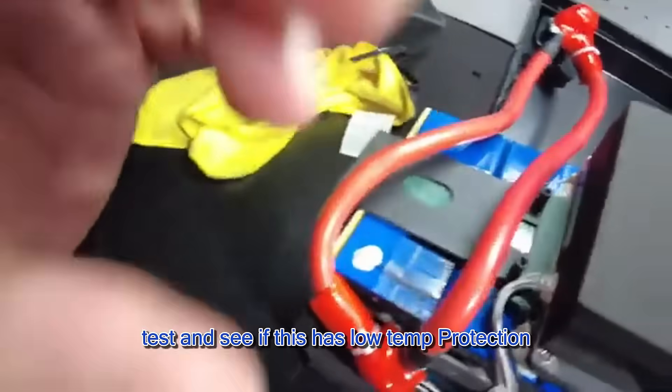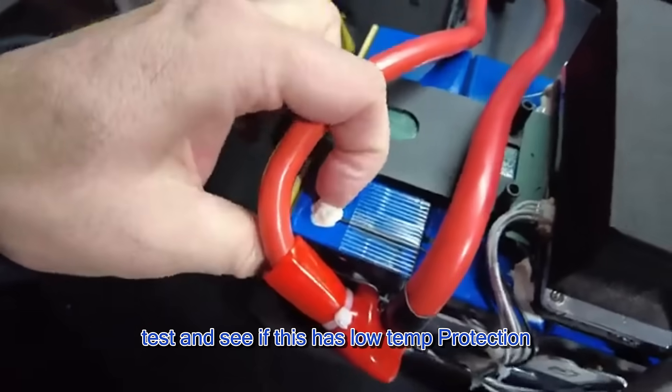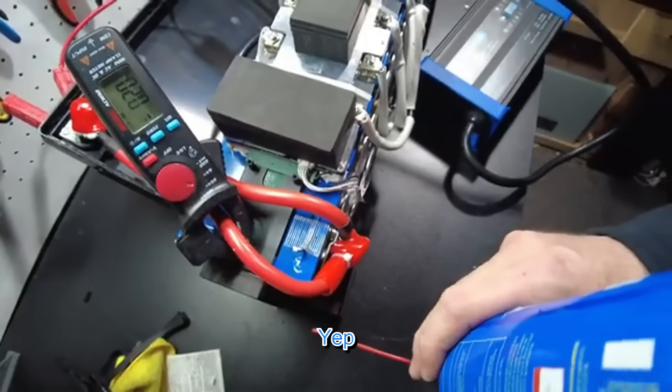Perfect test to see if this has low temp protection — yep.